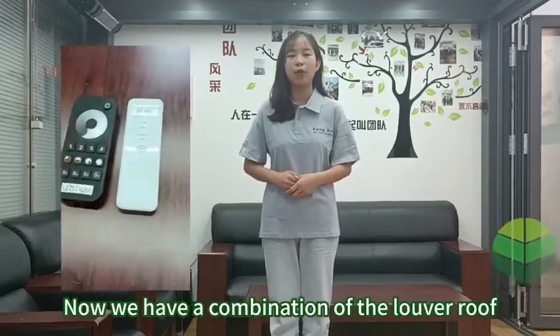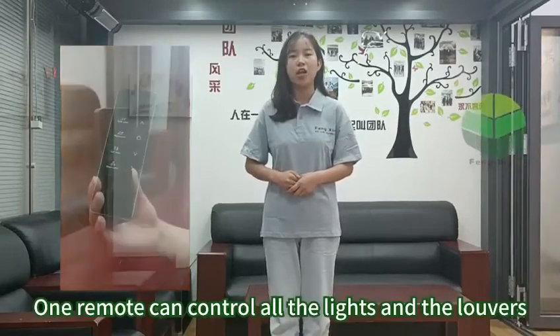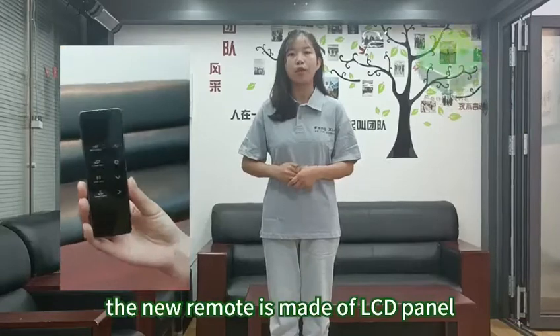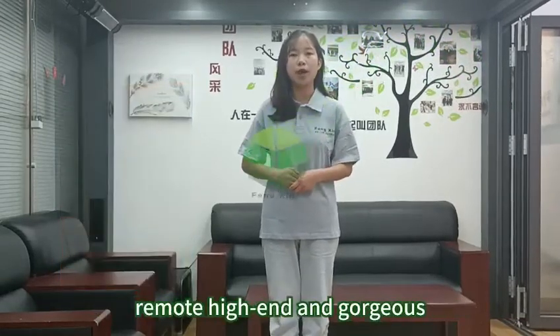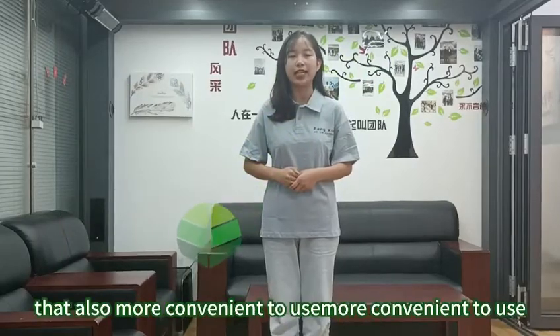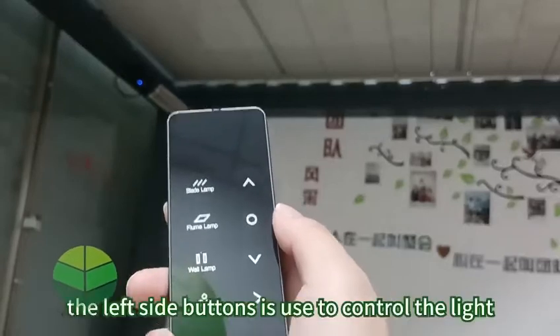Now we have a combination of the louver roof and light control system. One remote can control all the lights in the louvers. The new remote is made of an LCD panel, which not only makes the appearance of the remote high-end and gorgeous, but also more convenient to use. I will show you our integrated LCD remote now.